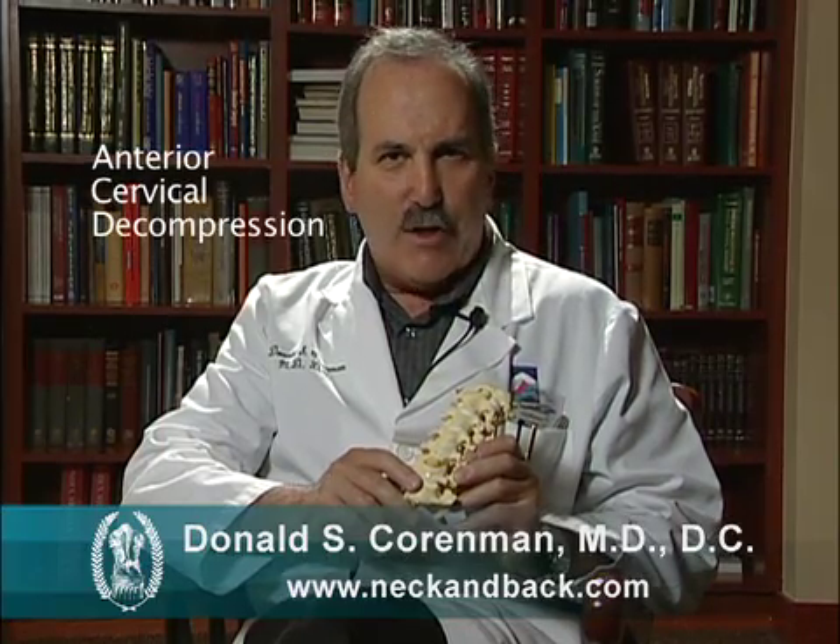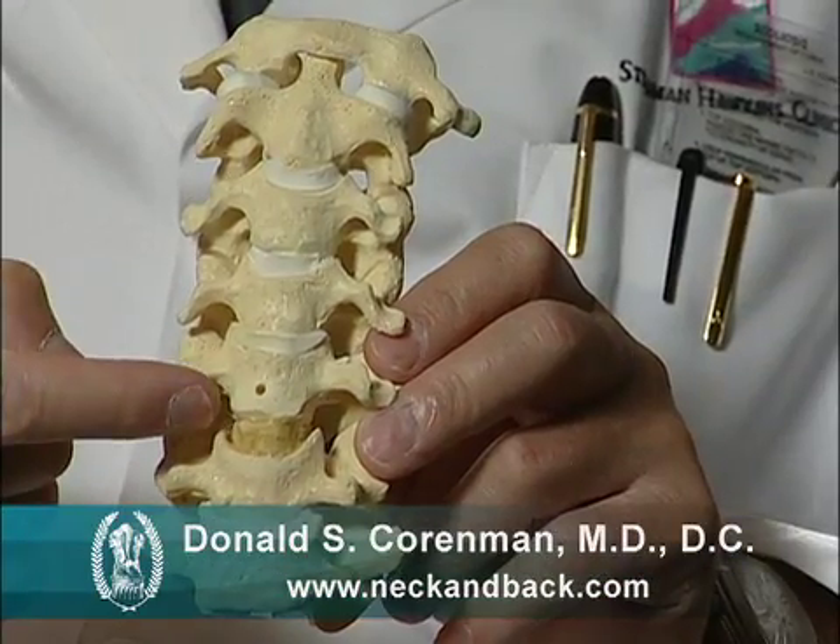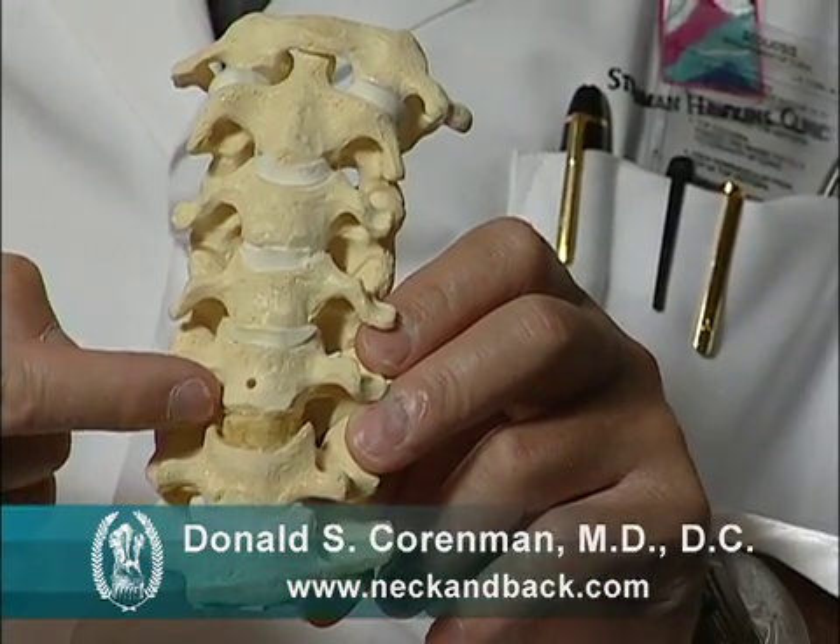One of the ways to take care of neck pain or arm pain that comes from the neck is a procedure called an ACDF, which means anterior cervical decompression and fusion. That's a procedure where we literally take out the degenerative disc and create a fusion between the two vertebra so that, number one, you spread the vertebra apart, relieving the nerve of pressure, and number two, you stop the motion so this level will no longer create compression of the nerve again.